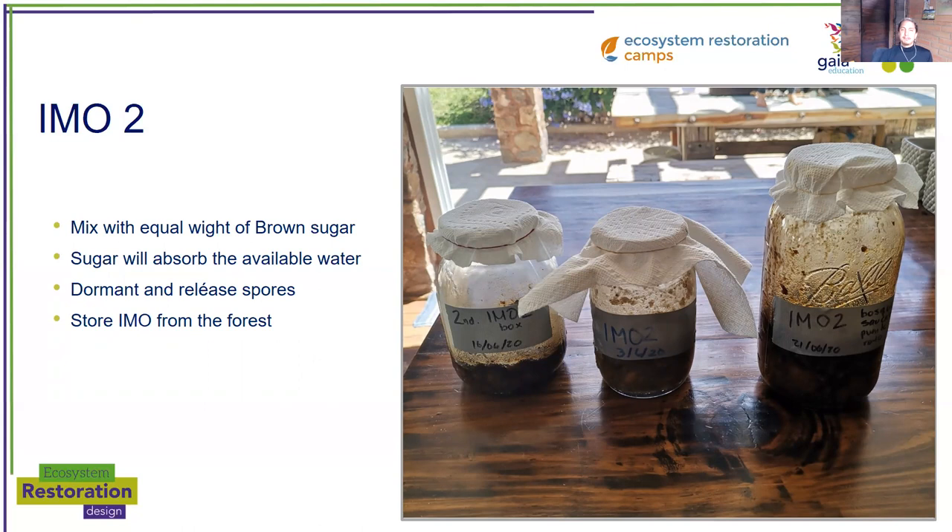Within one hour, we move to IMO 2. Basically, IMO 2 is mixing an equal amount of that rice full of fungi with brown sugar — that's the only thing you have to do. The sugar will absorb the available water still in the rice, making it not available anymore, so that the biology goes into a dormant state and releases some spores. This way we can store IMO from the forest for a very long period of time. So you grab that rice and the same weight amount of brown sugar, and then you mix it in one bowl.